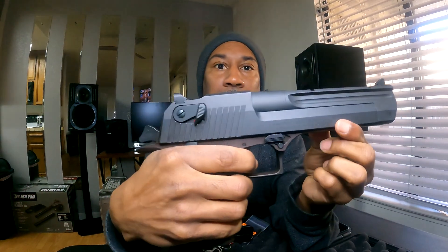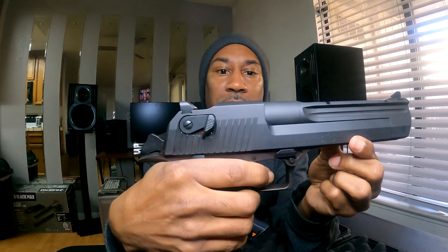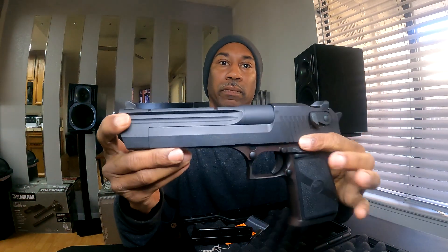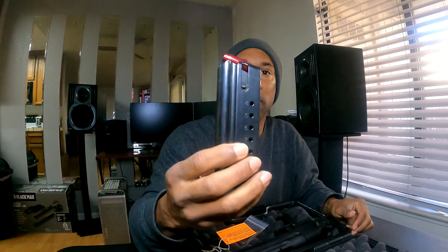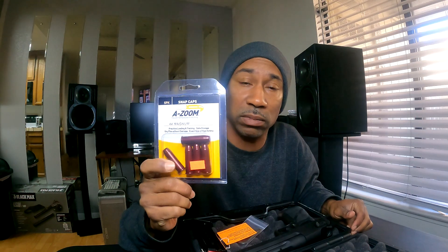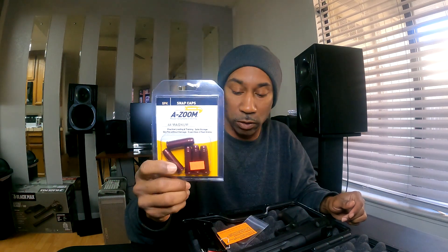There's a reset. Comes with an 8-round magazine. I have a snap cap already loaded there. If you ever buy a firearm, make sure you buy some snap caps — that way you won't mess up your trigger pin, and you can also test loading your magazines and doing dry fires. These always come in handy when purchasing a new firearm. It also comes with a tool.